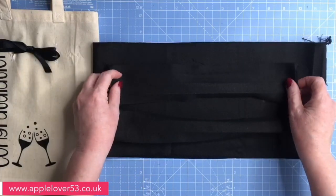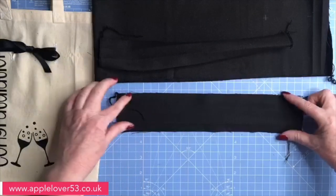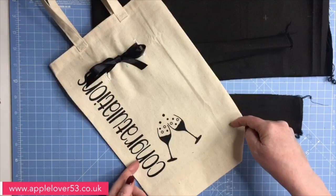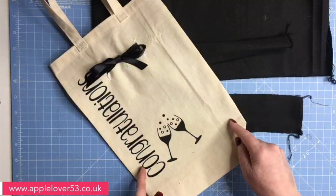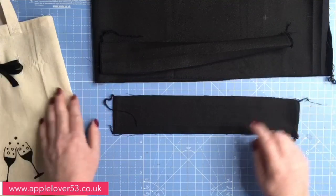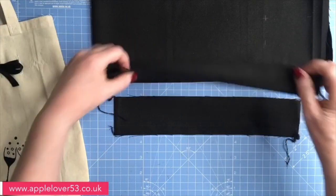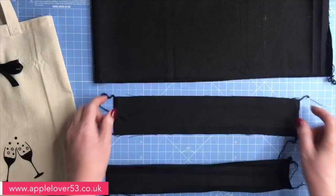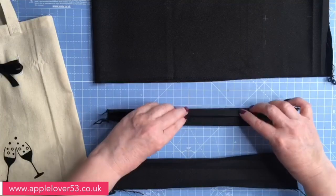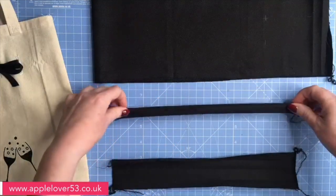For the handles, you need two pieces that are 12 and a half by two and a half inches wide. I cut all the edges with pinking shears and then zigzagged the seam as well. On this one I'm using my overlocker, but the principle is exactly the same — if you haven't got an overlocker, just do a zigzag or use pinking shears. I've overlocked both short edges, then fold it in half, press it, open it up, fold the sides into the middle, fold up, and you'll be left with a piece that's 12 and a half by three quarters of an inch. That forms your two straps.